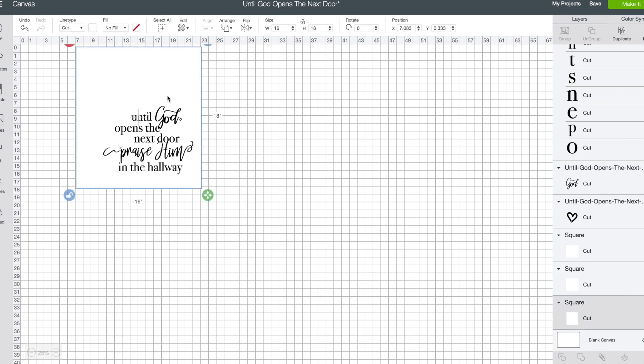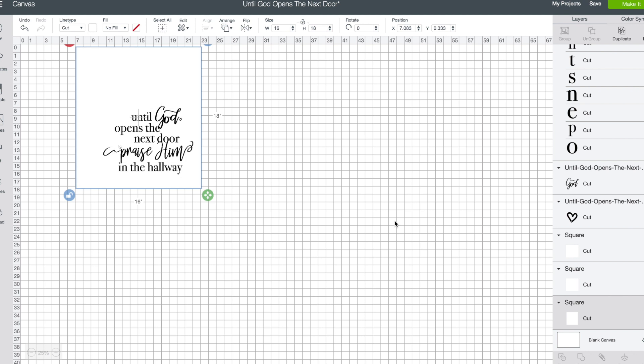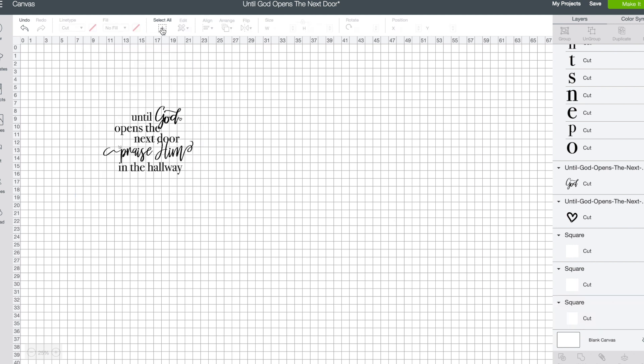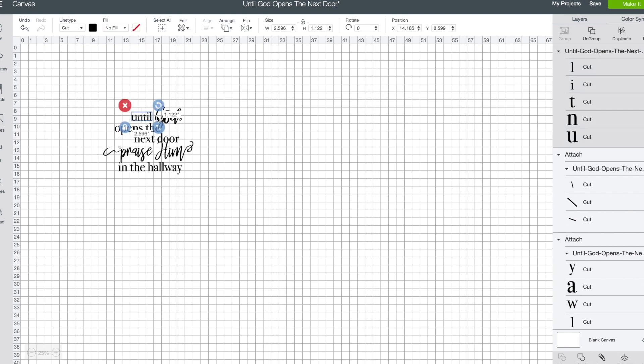If you want it larger or smaller, just hide the square, then select all and resize your design. Once you've resized to where you want it, I suggest you ungroup it. So we select all, ungroup this set, and once ungrouped you'll be able to manipulate individual colors of certain words, or move things around into a more stacked design. I'm going to leave the size and spacing alone but I do want to change my colors. The first thing to do is grab 'until opens the next door' and 'in the hallway' and attach them.